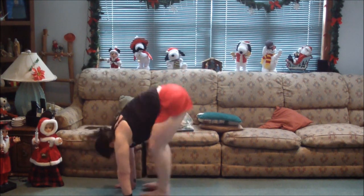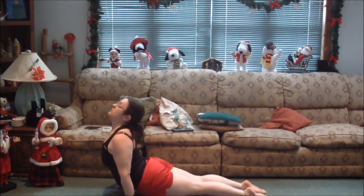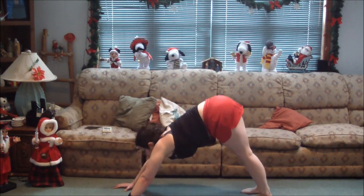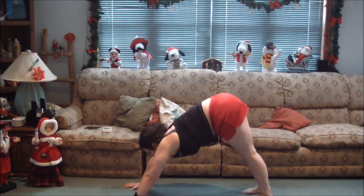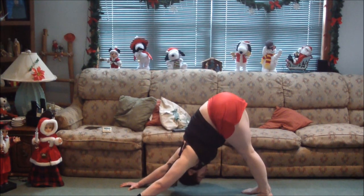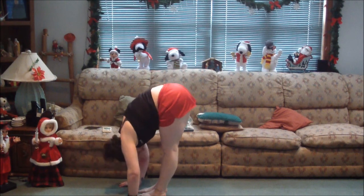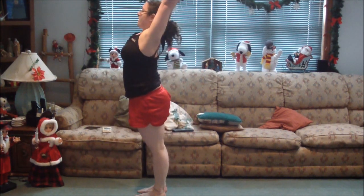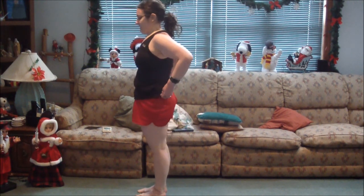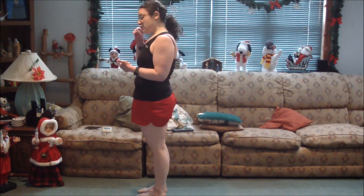Hands in front of your feet, jump back to plank, forward push-up, tuck your feet, roll forward, upward dog, tuck your toes, hips up, downward dog. Tuck your feet, straighten your legs, look at your knees, and reverse the movement. Now we're going to do warrior one, two, and three.